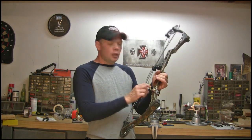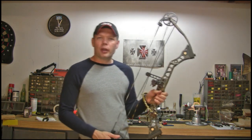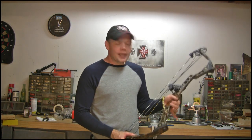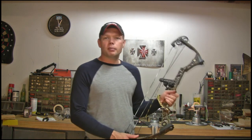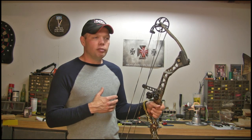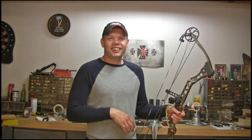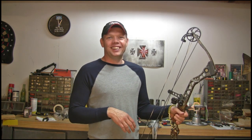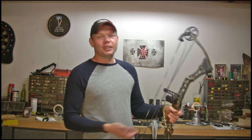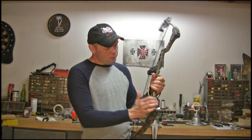Today we're going to talk about this thing going around my wrist — what it is and why it matches my bow strings. It matches because I'm cool. It's called a bow sling. If your bow sling doesn't match your bow string, you don't know a thing. But seriously, it doesn't have to match — you can get camouflage, black, or whatever.